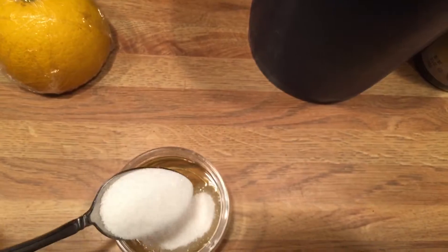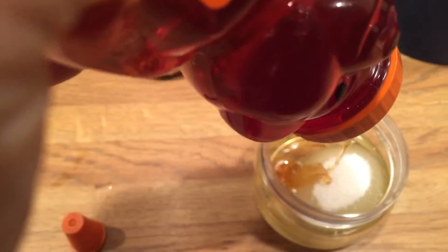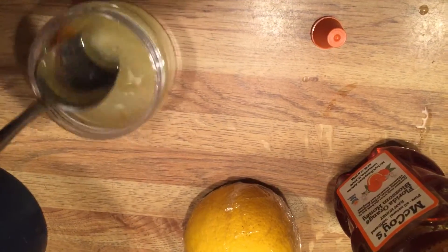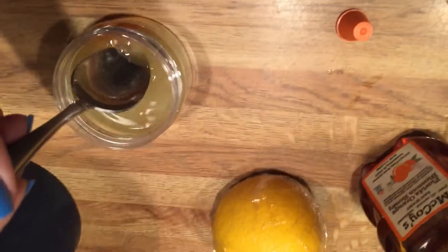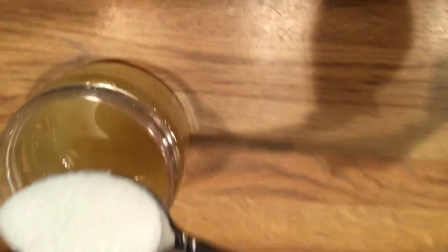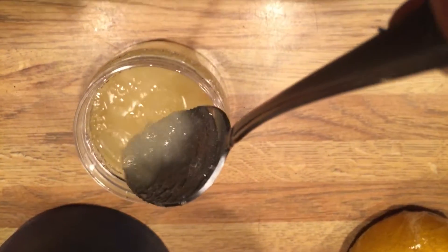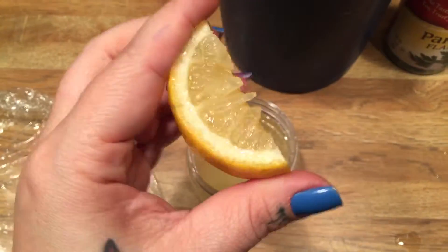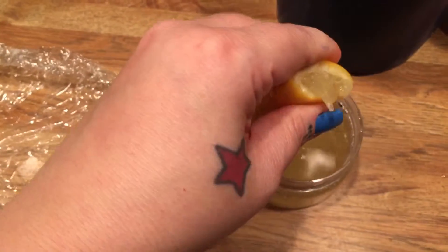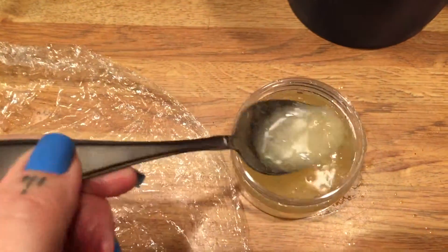Oh my goodness, filming this is not easy, you guys — I cannot see what I'm doing. So you just want to mix that around until it's the right consistency, not too oily and not too solid. Right now mine is obviously way too liquidy, so I'm just going to add some more sugar. This is definitely more of the consistency that you want — more like a scrub. I cut my lemon into wedges so it would be easier to squeeze in. I'm going to keep mixing it up — and it's back to being too watery, just like I knew it would be. Smells really good though.